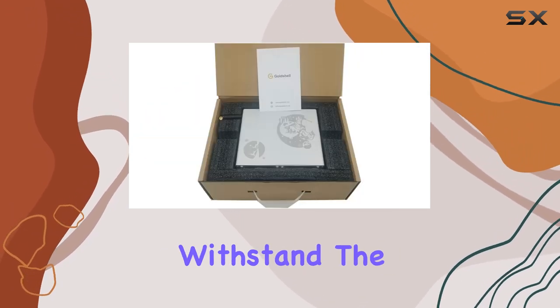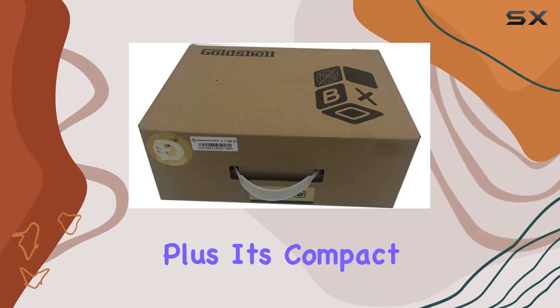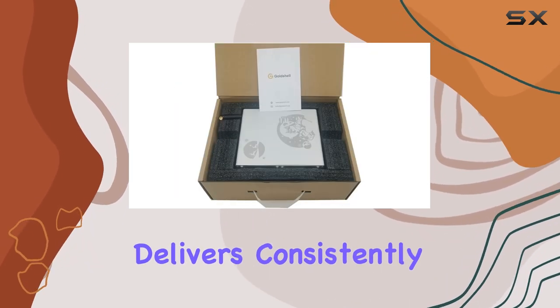In terms of build quality, the Gold Shell Mini Doge miner doesn't disappoint. It's well-built and durable, ensuring it can withstand the rigors of continuous mining operations. Plus, its compact size means it won't take up much space in your mining rig.